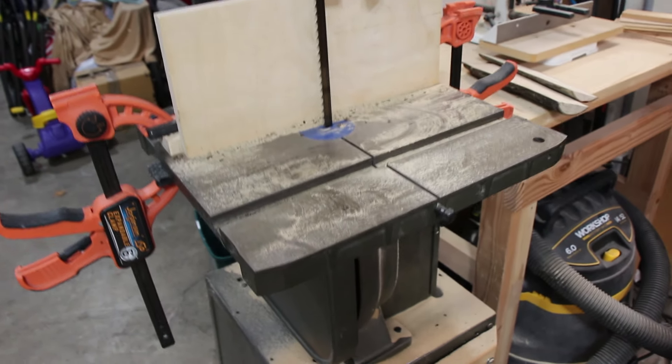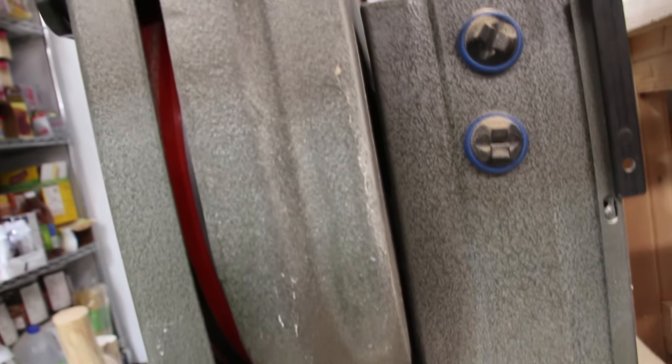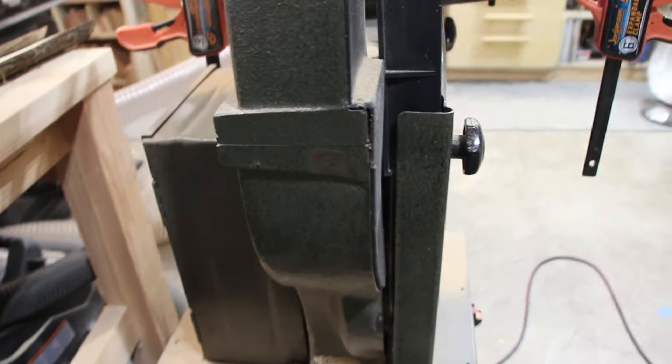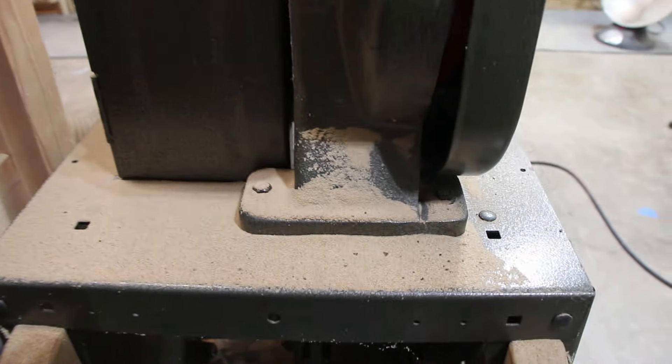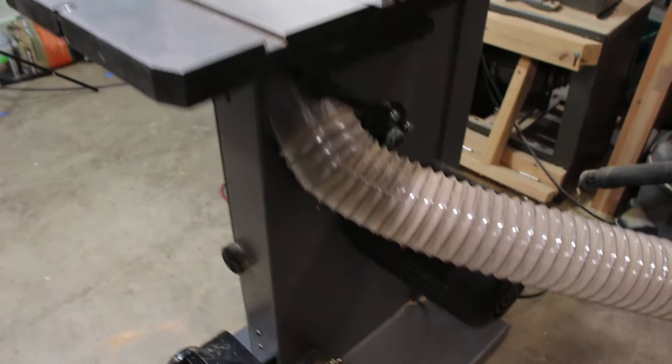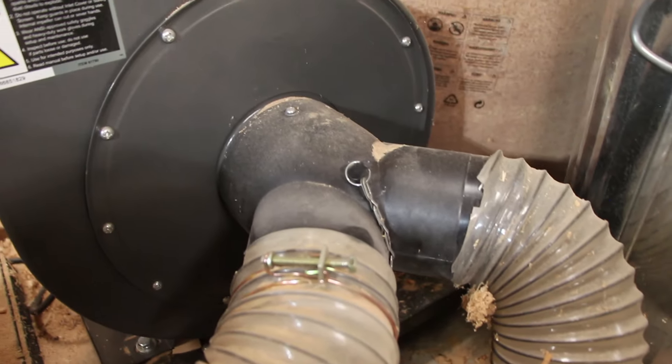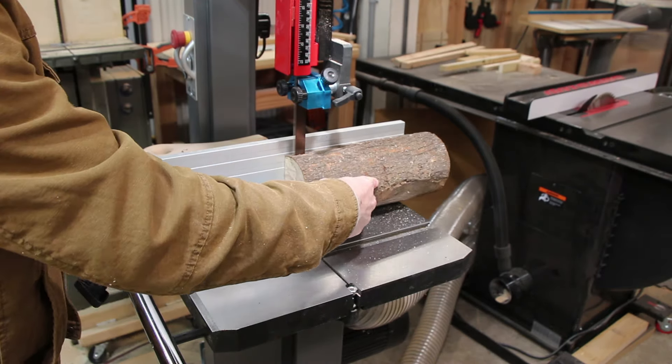Another thing I was looking forward to on a new bandsaw was dust collection — something I did not have on my old bandsaw. As you can see, there are cracks everywhere and openings; it's designed for the dust to just fall right out, so when I'm done cutting anything I get a nice dusting of sawdust snow all over the bandsaw. The Laguna has two dust ports — one right up close to the blade and one down at the bottom — both 4-inch ports, so you need a splitter from your main line. I tested it with some milling and it does a pretty good job, though my comparison is no dust collection, so maybe I'm biased.